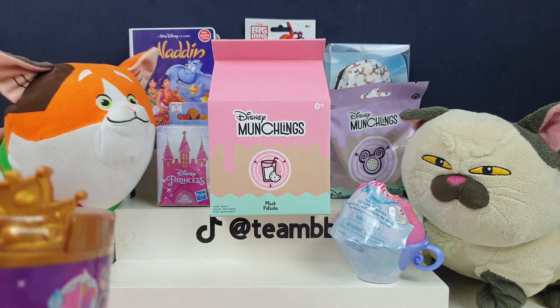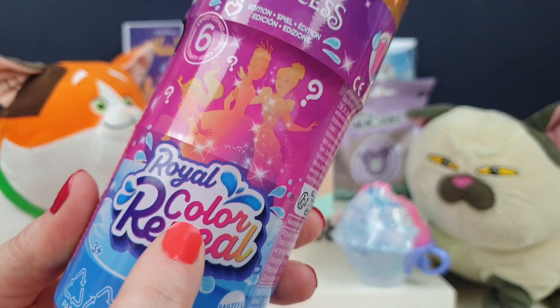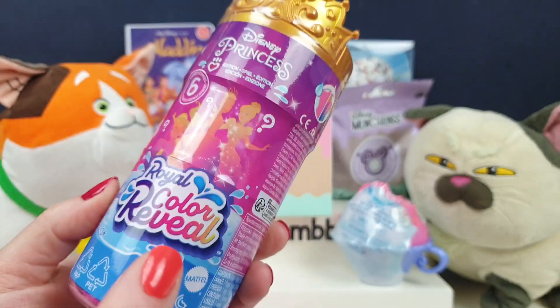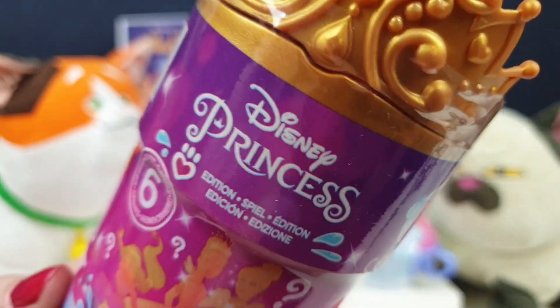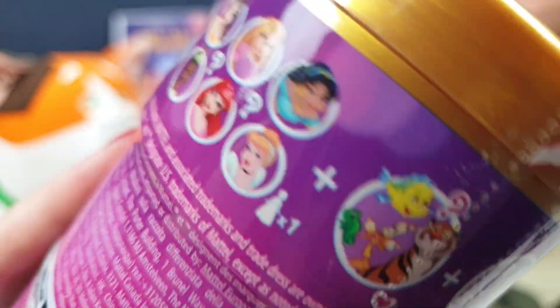Mochi, I know you want to play with it, but it's ours. We opened one of these colour reveal — we opened a Barbie one in a short recently, and it was kind of fun. You get lots of stuff inside and you have to make a Barbie. These ones are Disney princesses though.